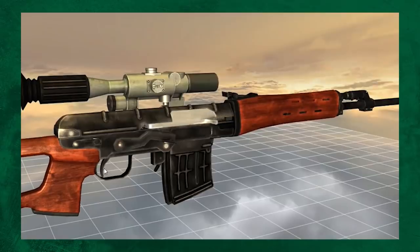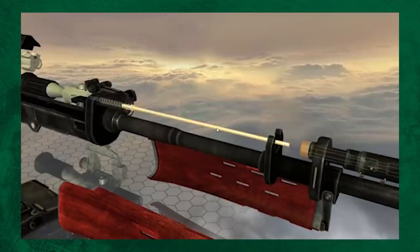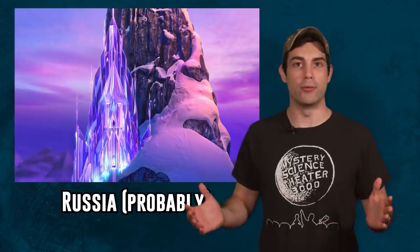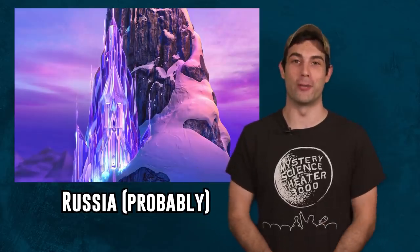The SVD is a semi-automatic, gas-operated, short-stroke gas piston system rifle. There is a gas regulator that has two different positions which the operator can adjust. This adjustment helps the rifle cycle reliably when shooting in extreme cold or high altitude. And as we all know, there's a lot of extremely cold environments in Russia.